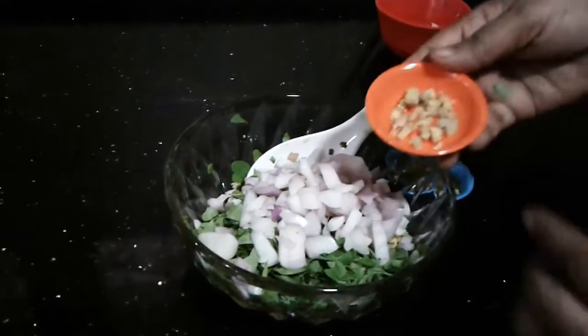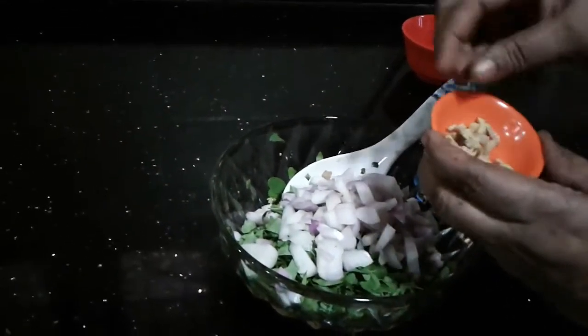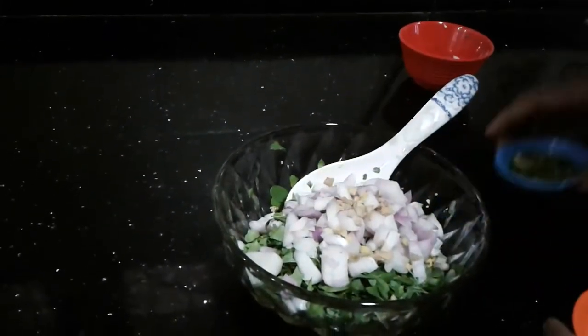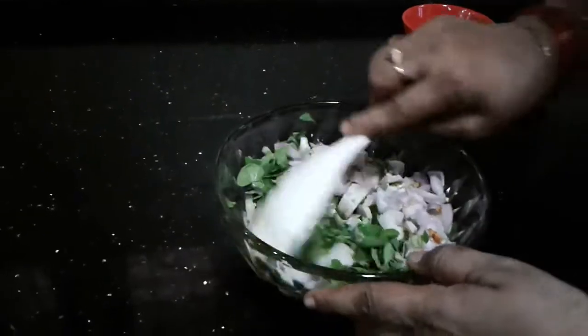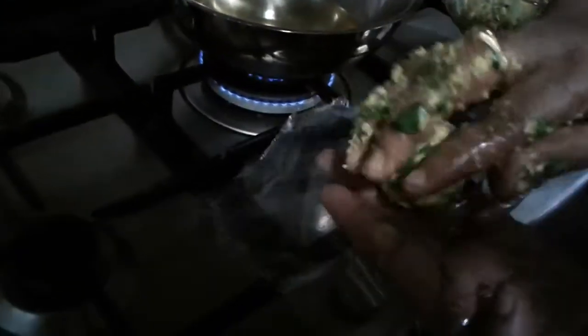We have a cake for making it. I will try it with my sauce. I will add the sauce with a cup of water. I will mix the oil and mix it up in the pan.